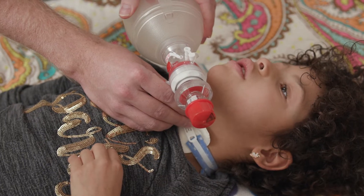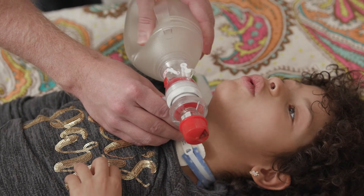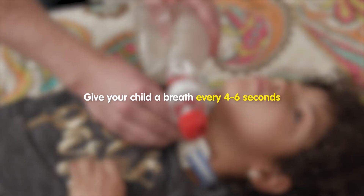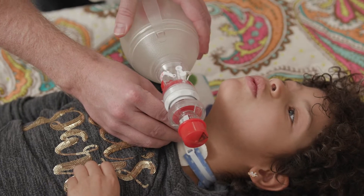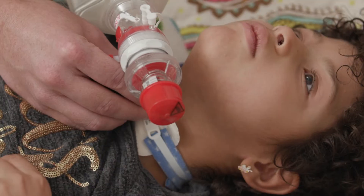Squeeze the resuscitation bag with slow and steady pressure so that you deliver the breath over about one second. Give your child a breath every four to six seconds. Count out one one thousand, two one thousand, and so on if you need help keeping pace.